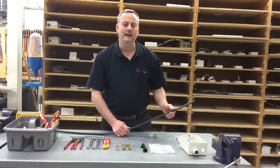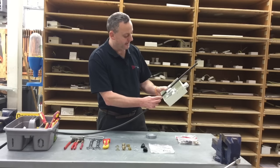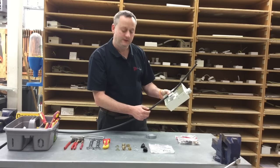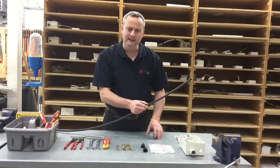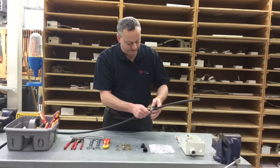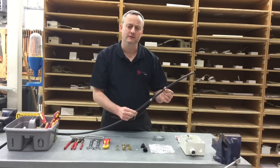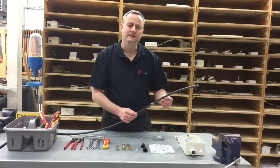Before we start the terminating process we want to give ourselves a realistic length at the termination end. If we take a consumer unit, I like to have the cable go beyond the consumer unit the consumer unit length again. I'm going to put a little ring of tape here so we know the length we're working with, and it may also aid us in getting a clean cut when we go with a hacksaw as part of the terminating process.